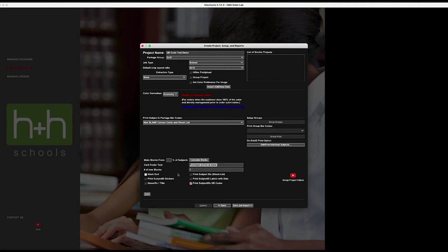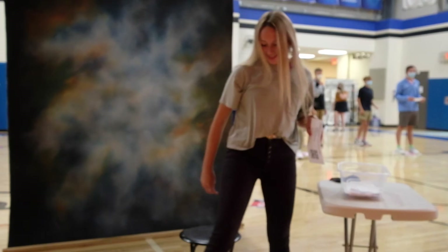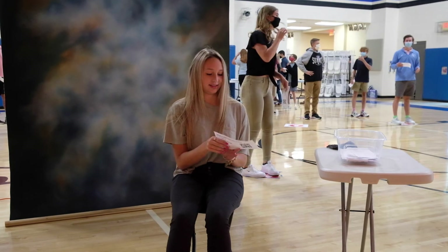The footer text automatically carries over from before. You can specify how many blank cards to print, and there's a calculator to compute a percentage from the total number of subjects in the database. The blank cards have spots to fill in last name, first name, teacher, grade, and student ID. Next, we'll move on to a demonstration of photographing a small group, then import those images into a project to see how the import and editing works.